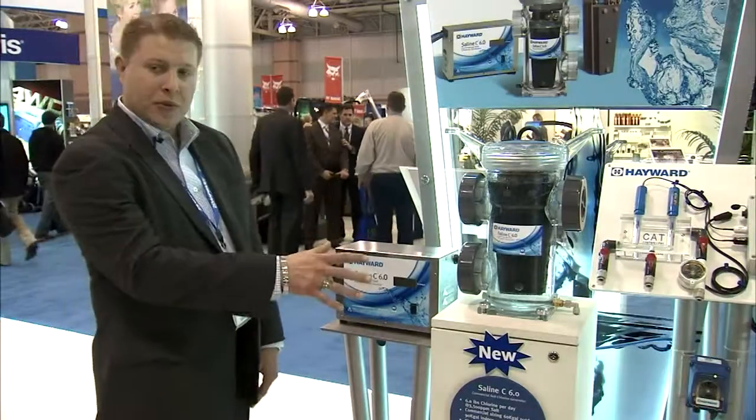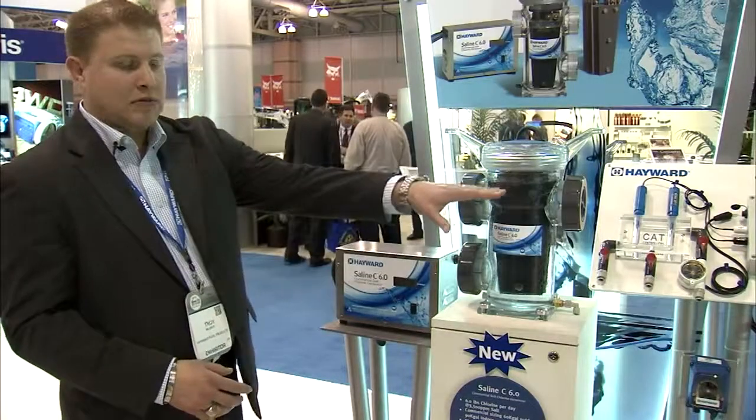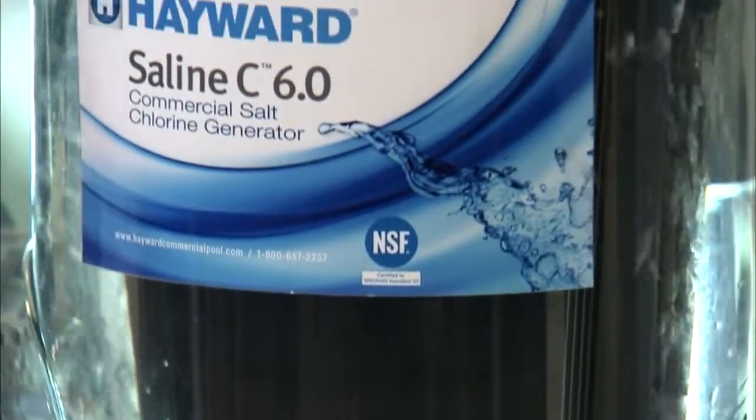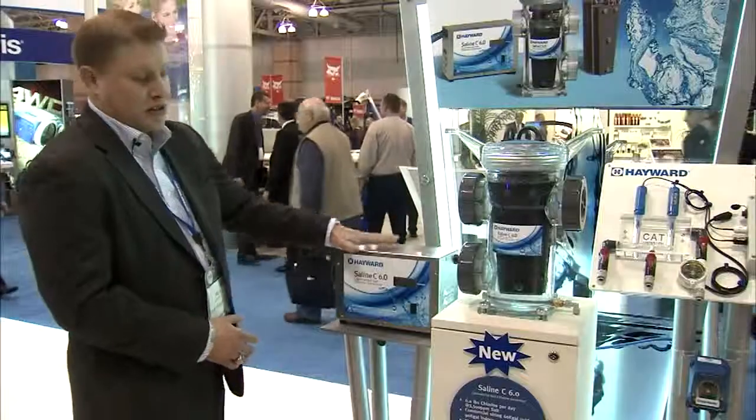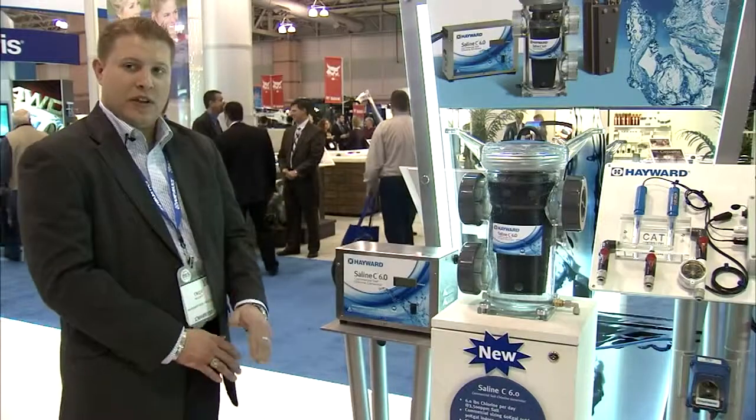The system can be plumbed in multiple configurations. It's 2-inch unions, 2-inch in, 2-inch out. It has a very large cell for high capacity. It has a single power source, and this power source only draws 4 to 6 amps. It's very efficient.